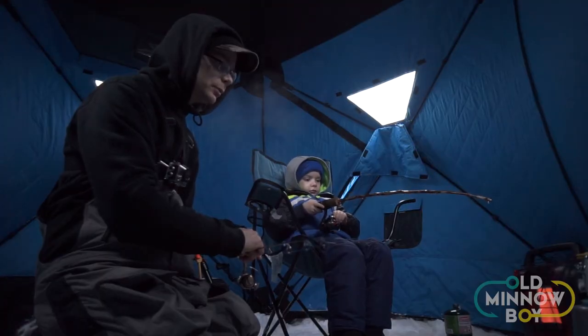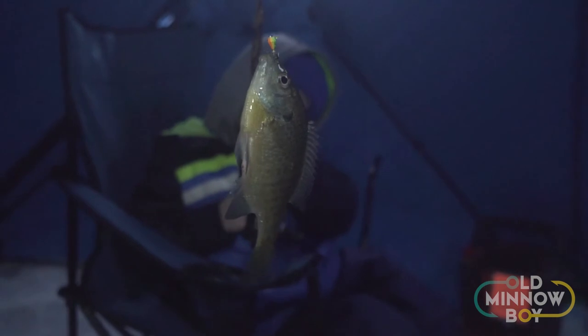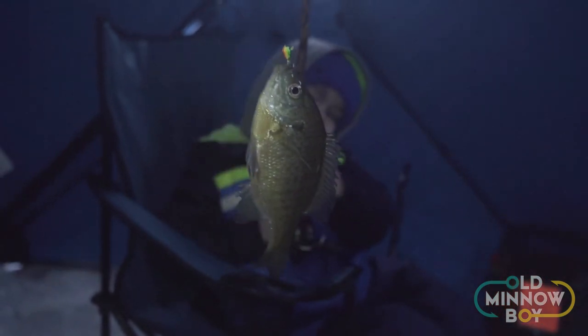I'd also add that if you're taking kids out fishing and trying to get them involved, there is no better way to keep kids engaged ice fishing than having the camera. It kind of makes it like video gaming — they can see the fish coming in and biting. Zach and I have had a blast with it this year.